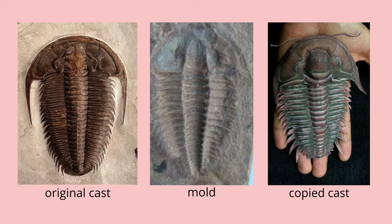The mold is like an imprint of the trilobite — you can see there are cavities rather than a three-dimensional shape. And then there's the copied cast, which basically uses an imprint or a mold of an original shape in order to create copies of it.